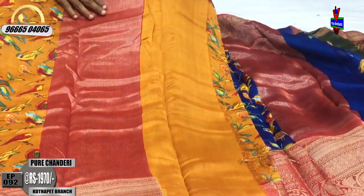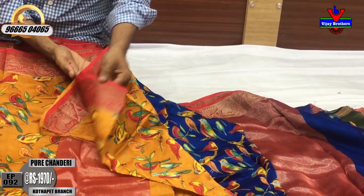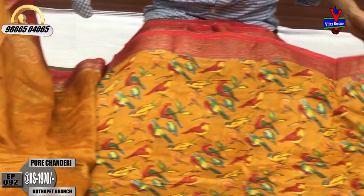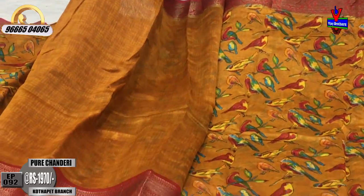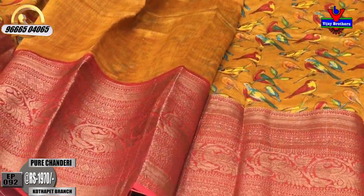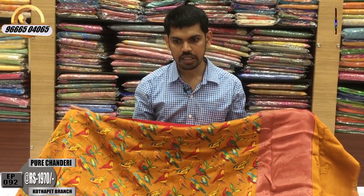Our pink color has to go with the blue blouse. We have to use a plain blouse. We will continue with the length border. This color costs only ₹1970 — available in pink color.